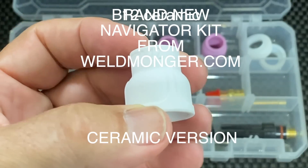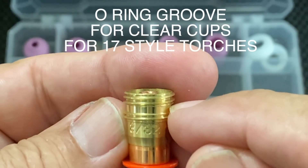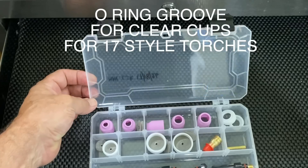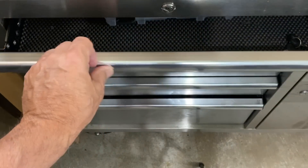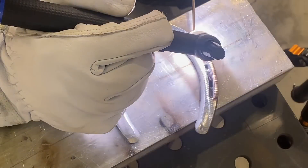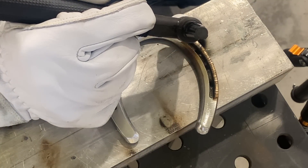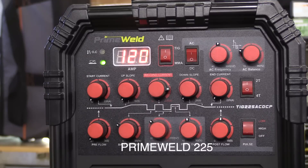This 12 cup is going to do that for me. This is the ceramic version of our new navigator kit. It comes with these furic gas lenses with an O-ring groove. What that does is if you ever want to go to clear cups, you don't have to buy a new adapter kit — all you need to do is put an O-ring on it, and you can use clear cups. I'm using the Prime Weld 225 here. It's got pulse settings, and here they are.